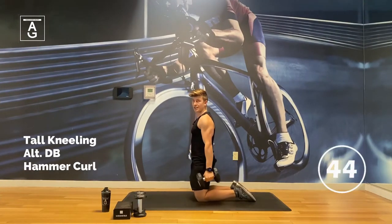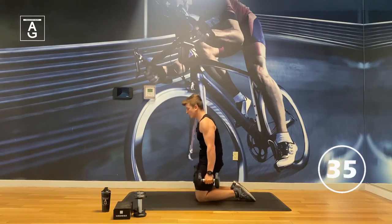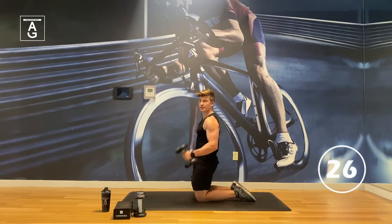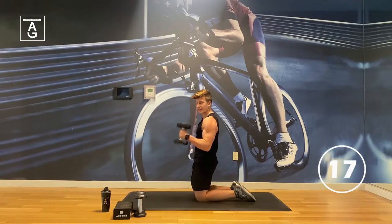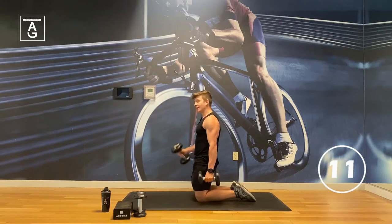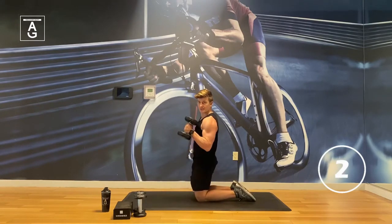The first move is our tall kneeling alternating hammer curl. I want to stay nice and tall — no arching or rounding. Pretend there's a string on your head pulling you tall, keeping your chest up and ribs down, so your abs are tight like you're doing a plank. Let that elbow drift forward a little bit as we curl. How are we feeling? Ready for a little arm pump, a little abs and calves? Basically the beach body workout.